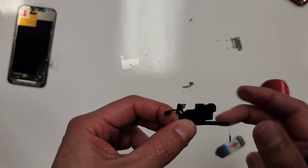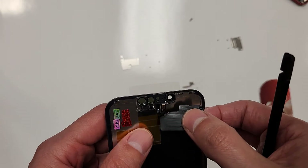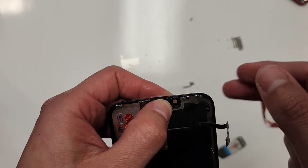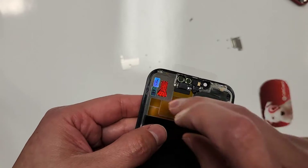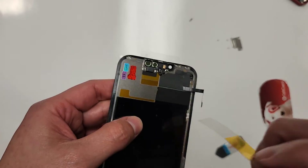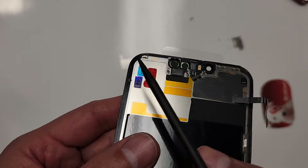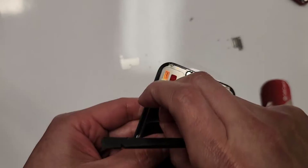So what we're going to do now is just take our new screen and just put this on here — like that, like that, like that, and like that. And then we can take these wrappers off. As you guys can see, this is a soft OLED screen right there. Take this plastic off.